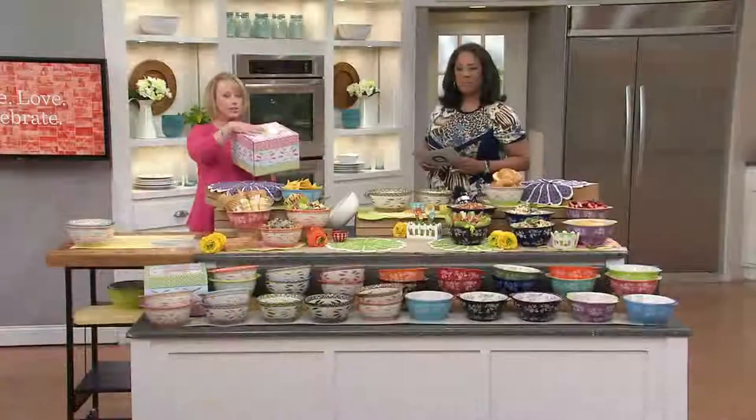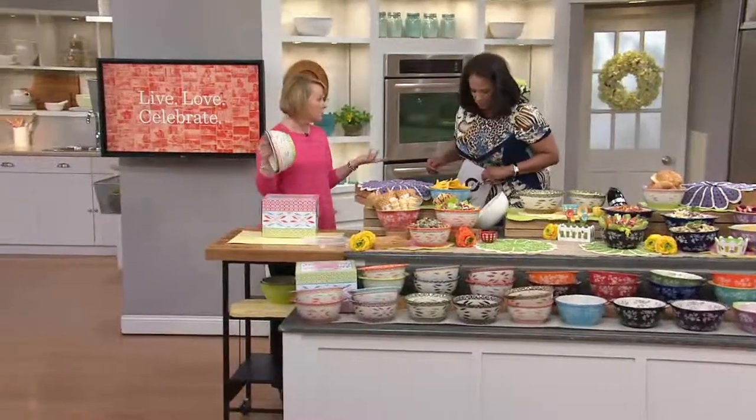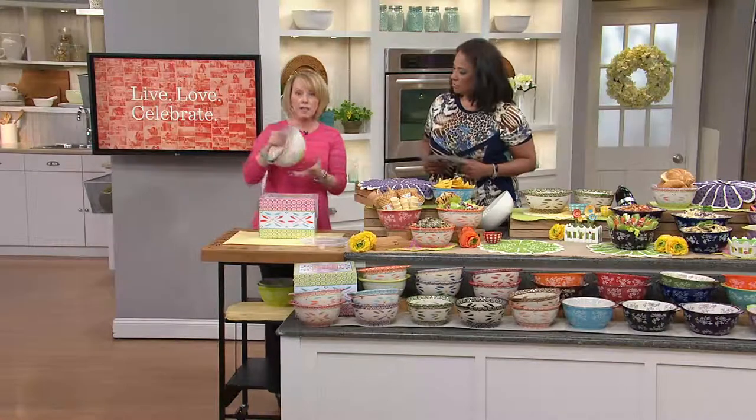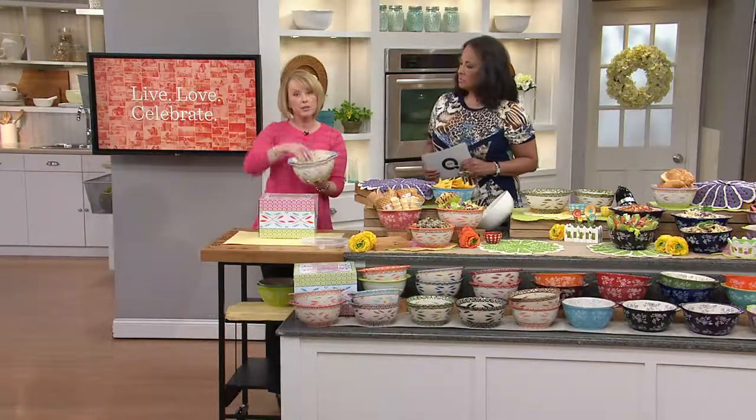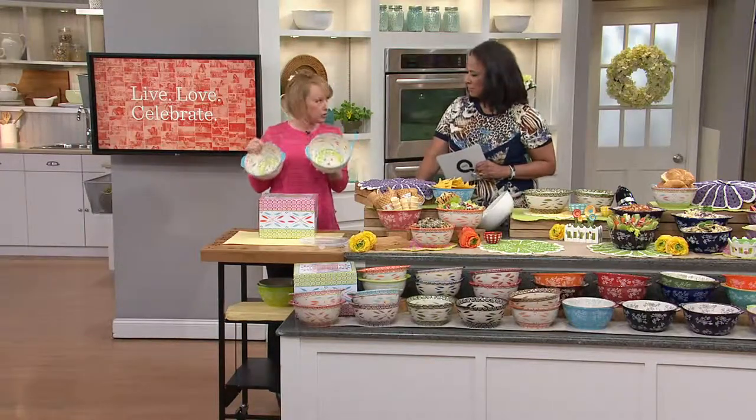You literally just put a bow right on it. We don't offer bowls often — usually they're part of a set. We really wanted to give you the opportunity to have the bowls separately, so we gave you two of our most popular sizes: your one-and-a-half quart and your two-quart.